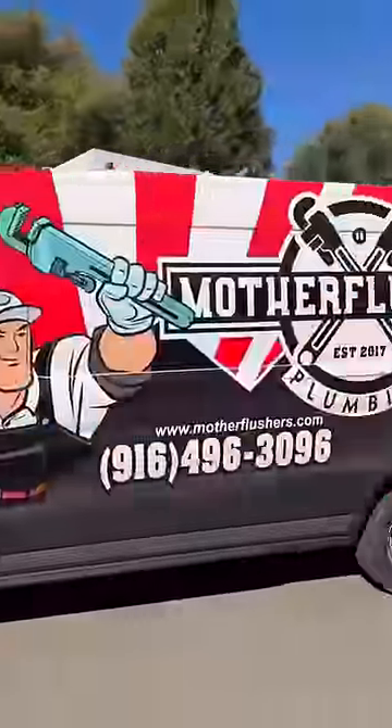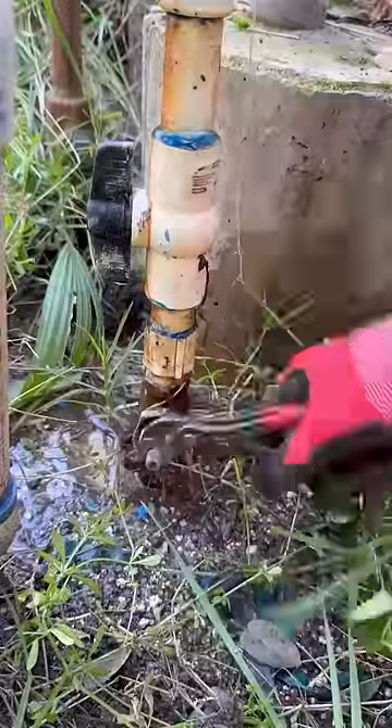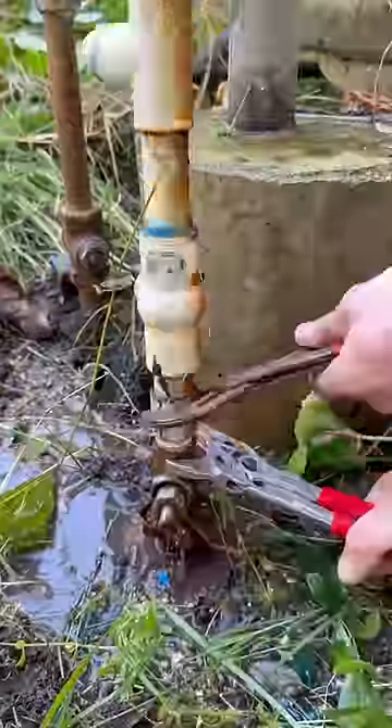In today's episode, we were hired by a demolition contractor to come out and cap this mobile home's water, gas, and sewer lines. When I went to shut off this gate valve, I noticed that the handle just kept spinning and spinning, so it wasn't going to hold, and I didn't really want to leave that PVC there for the demolition crew to accidentally kick.